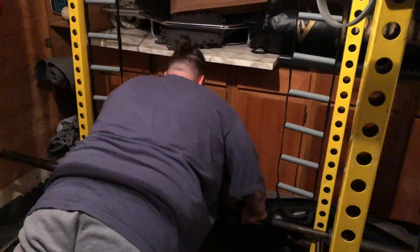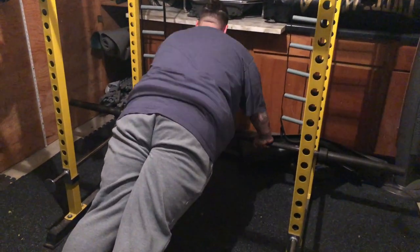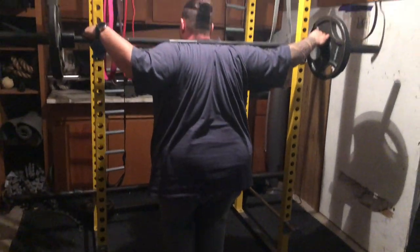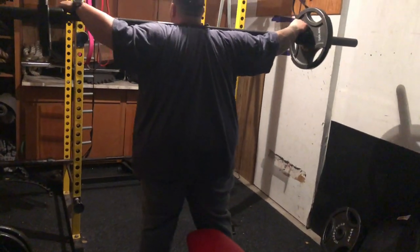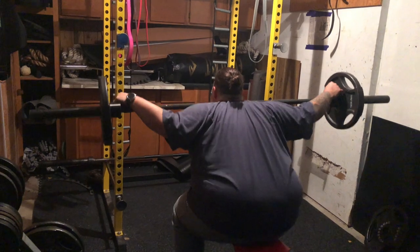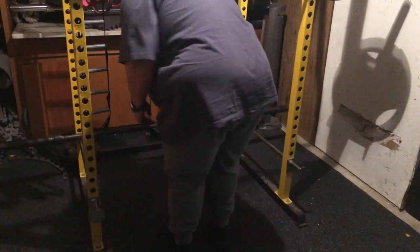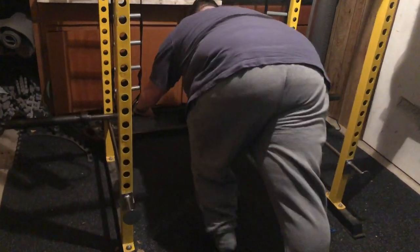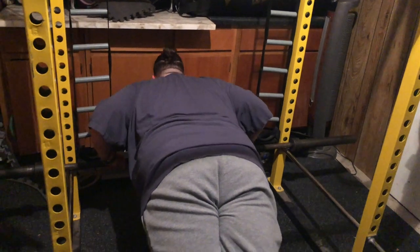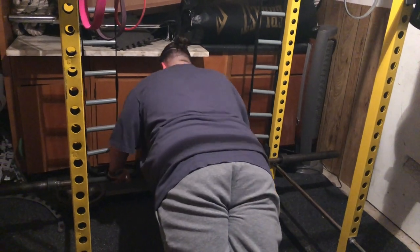1, 2, 3, 4, 5. Let's go. 1, 2, 3, 4, 5, 6. Let's go, E — you got this. 7. 4, let's go. 5, let's go. 6, one more. 7.